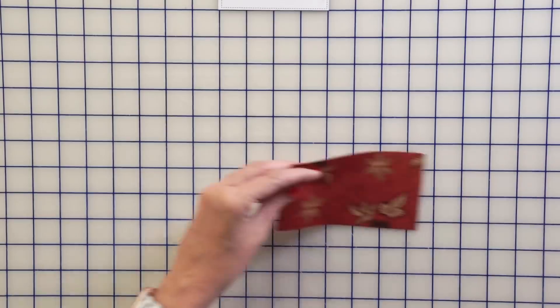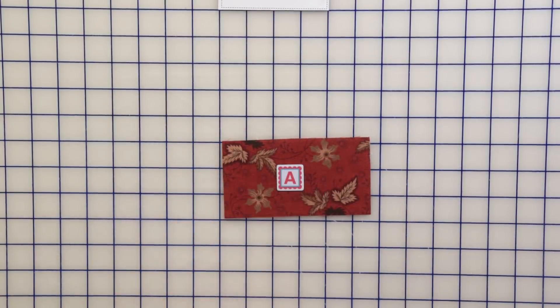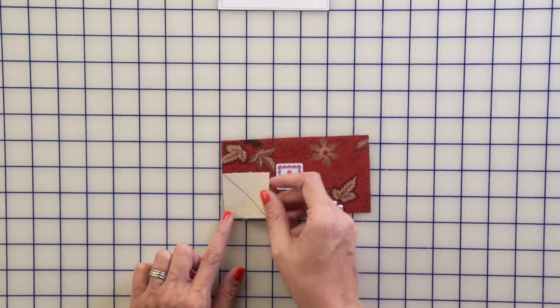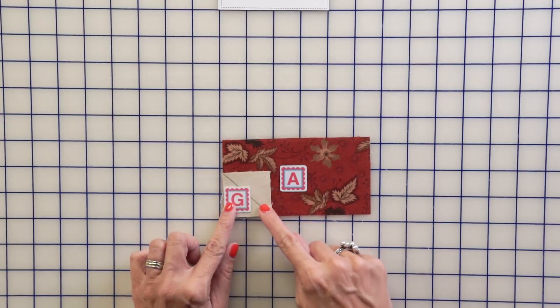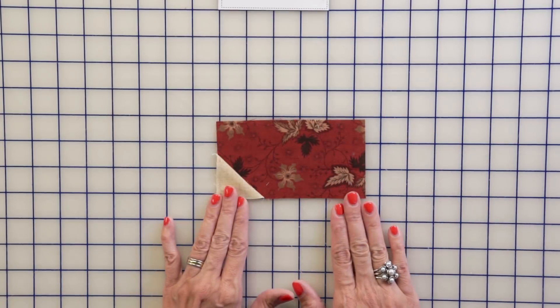Now moving to our next unit: take a Fabric A rectangle and another Fabric G Square that has the line drawn on it, put it on the bottom left, stitch directly on the line, trim a quarter inch away, and press. This is going to be your cake unit.